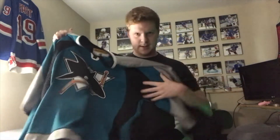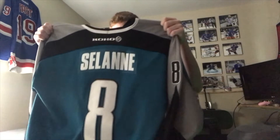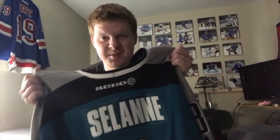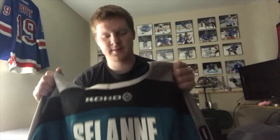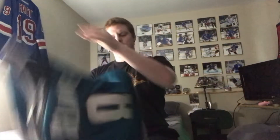Here it is — the Sharks throwback jersey. The gray on the sleeves, the black here, and on the back we've got Timu Selanne. I saw these blanks going for at least 120 on eBay for a Nike blank, so I got it for 75 — but after tax and shipping it came out to 89. Definitely awesome.